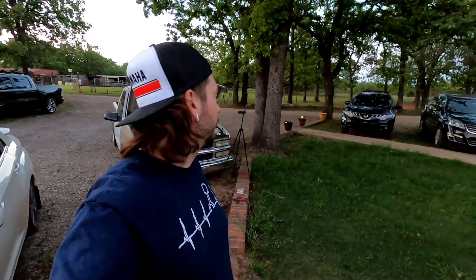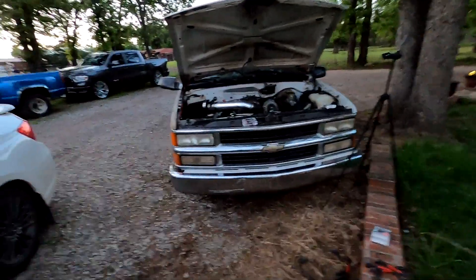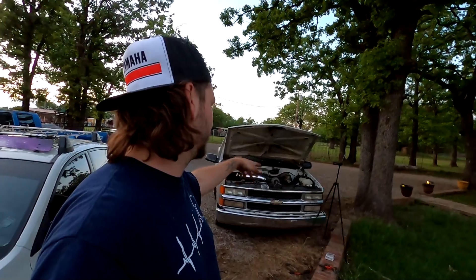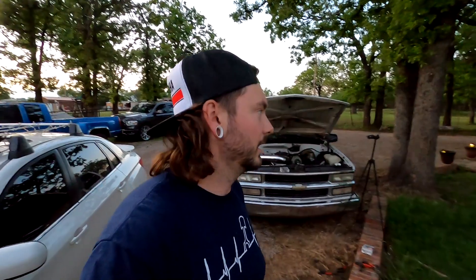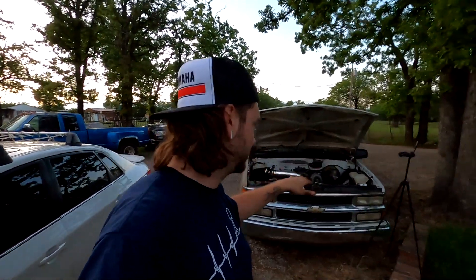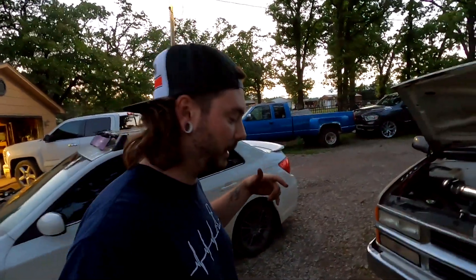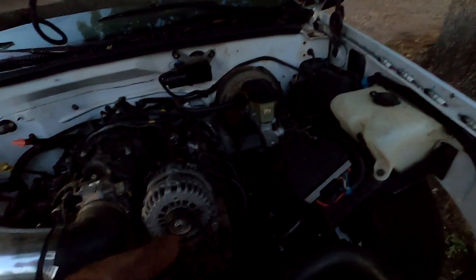Hope you guys are looking forward to the next couple videos - we'll make this thing look a lot better up front. We should be getting our tune in about two weeks. I'm going to use that time to put trailer fenders in as tubs, get that all situated, and hopefully do the ABS delete before the tune. If the tune comes up first it's okay because I've gotten used to the squishy pedal in the few miles I drove it.